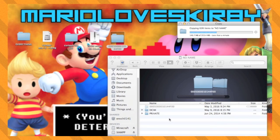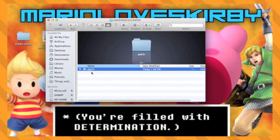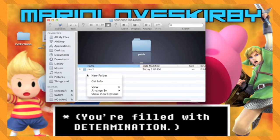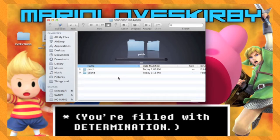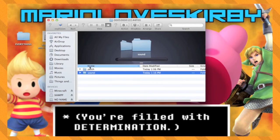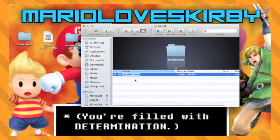If you don't want custom music in your game, you can now skip ahead to the Wii U portion of this tutorial. Inside of the folder with a lot of numbers in its name, there should be a folder called Patch. Create another new folder called sound with no capital letters. Inside of the sound folder, create another folder called BGM.